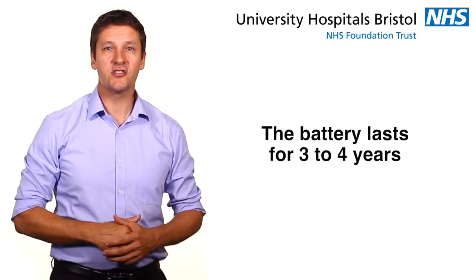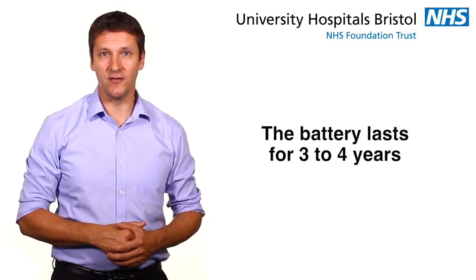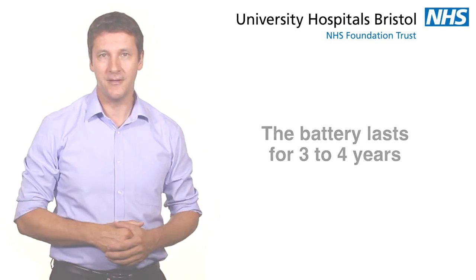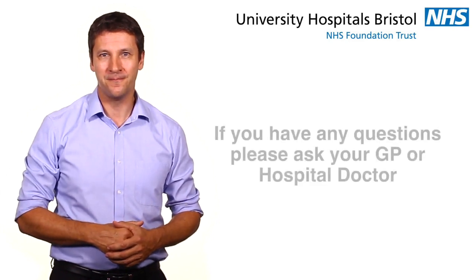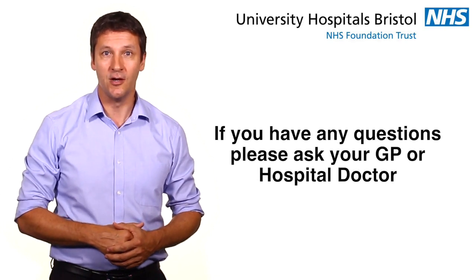The battery in your device lasts 3–4 years, after which time it can be taken out. It may be taken out earlier if your doctor decides that you need a pacemaker fitted to help correct a problem with your heart rhythm. It is safe to travel when you have an insertable cardiac monitor, including travelling by plane. We recommend that you let airport staff know that you have the device and show them your identification card, as it is likely to set the alarm off when you go through security. If you have any questions about the insertable cardiac monitor, please ask your GP or hospital doctor.